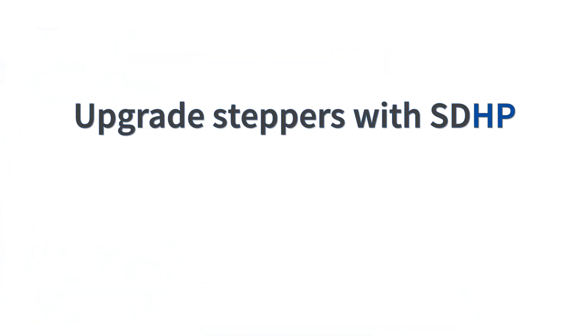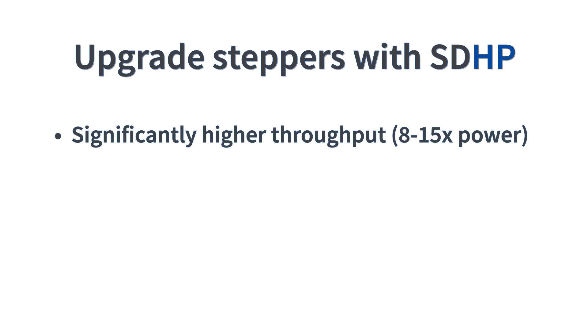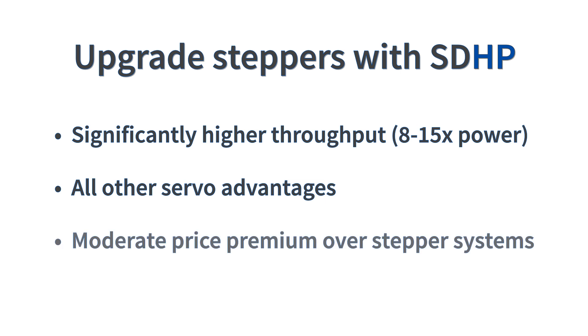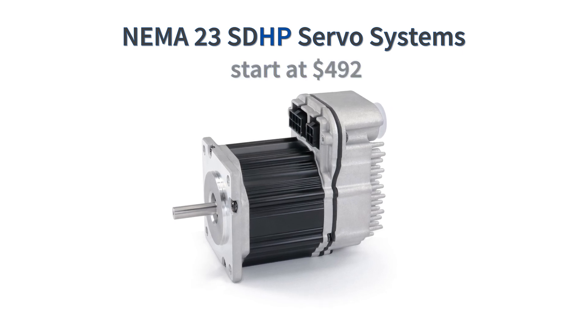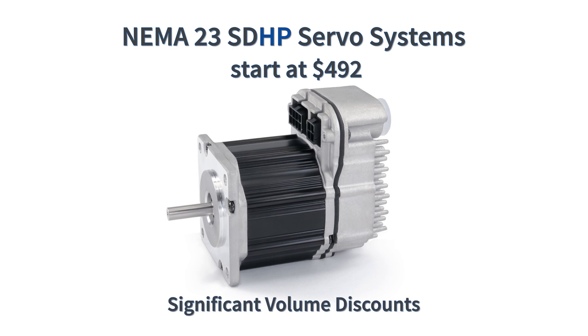OEMs are also upgrading their stepper systems to the high-power ClearPath SDHP models to significantly increase their machine speed and throughput, and gain all the other benefits of servo control for just a moderate price premium. NEMA 23 ClearPath SDHP integrated servo systems start at only $492 in single-piece quantities, and there are significant volume discounts.